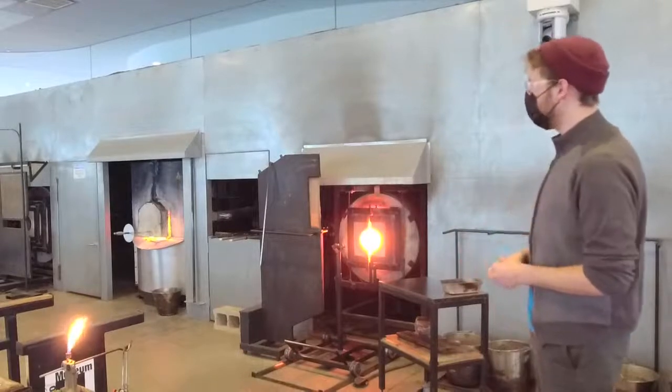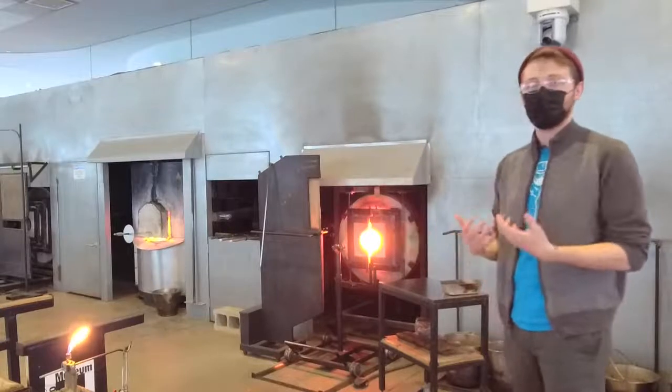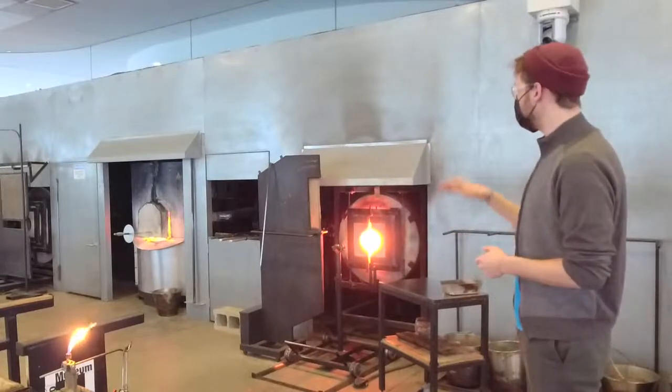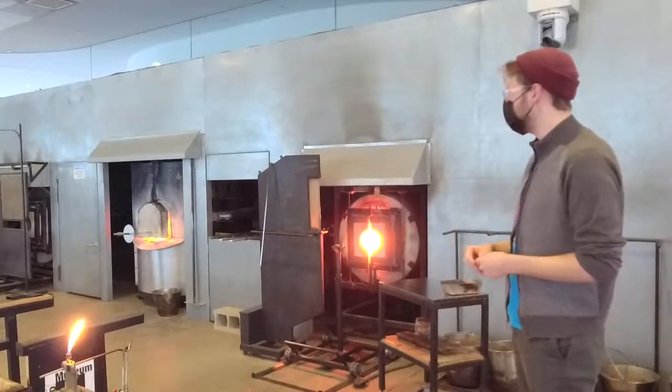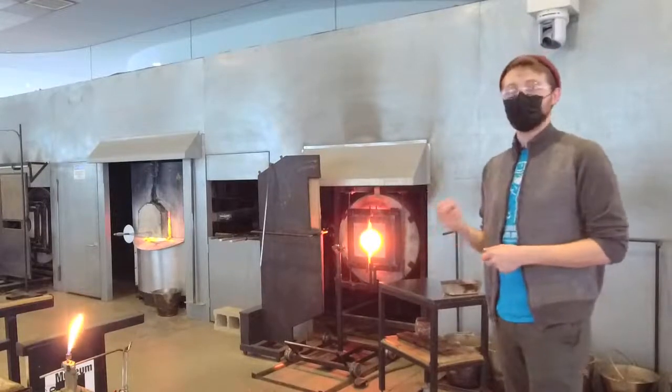Those tools are very important for the glass blowing process because that is what we need in order to pull the glass out of the furnace. They are being preheated to about 900 degrees at the head of the pipe in order to allow the molten glass to adhere to it.